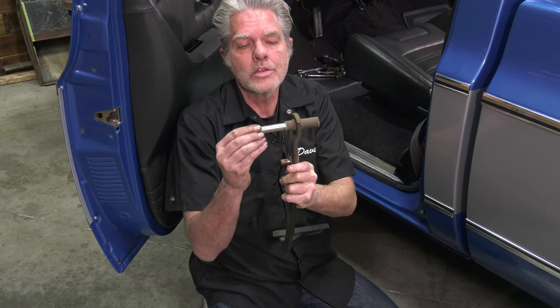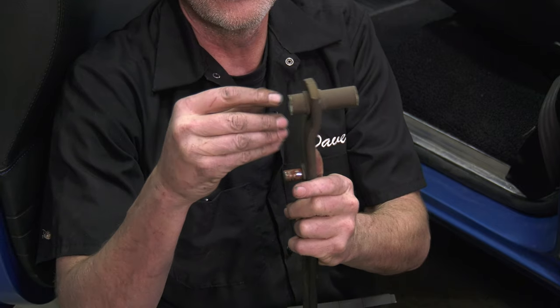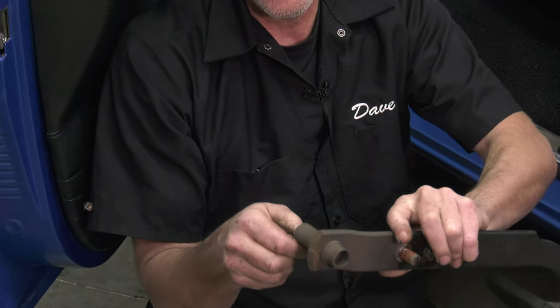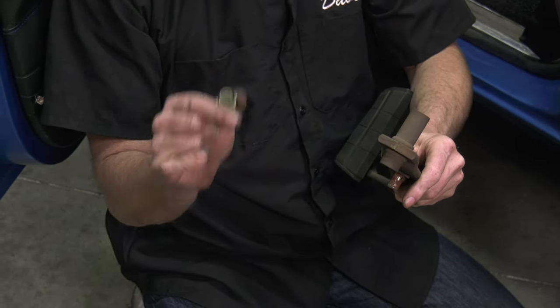Now that I've got this apart, you can see what we've got going on - there's a shaft in the middle right here and then there are these little plastic bushings and bearings. They're just so old and tired and worn out that there's just too much slop in there. Let me see what I'm gonna do about that and I'll be right back.